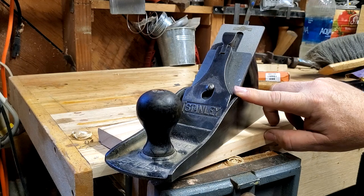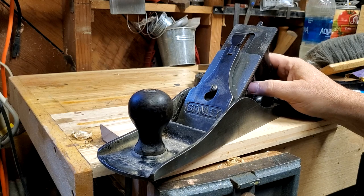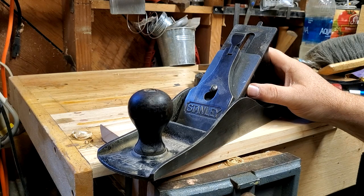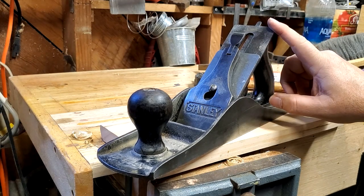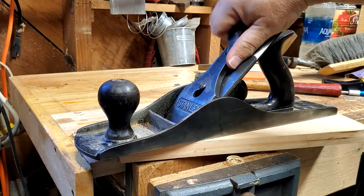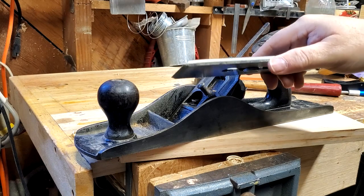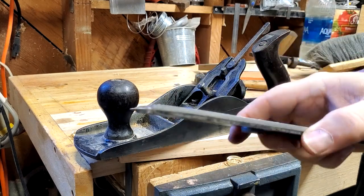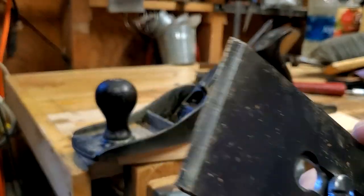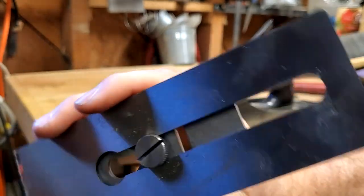I want to make something really nice out of this one so I went and bought a Hawk blade. You can't buy them direct from Hawk anymore — I think they sold out to Lee Valley, but you can still get them. They're real nice blades and I got the Hawk chip breaker which is a very beefy thick piece of metal. I haven't sharpened this yet. It comes from the factory fairly sharp but it really needs to be honed, and they tell you that on their website.